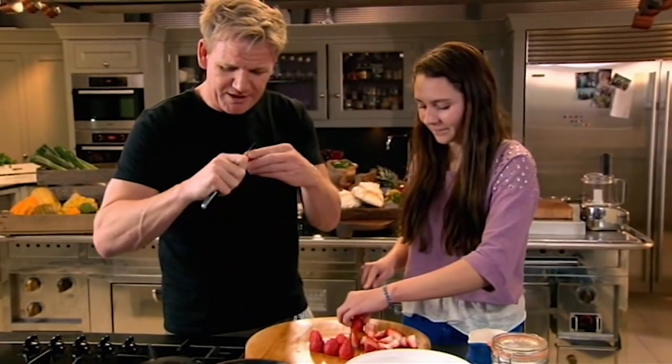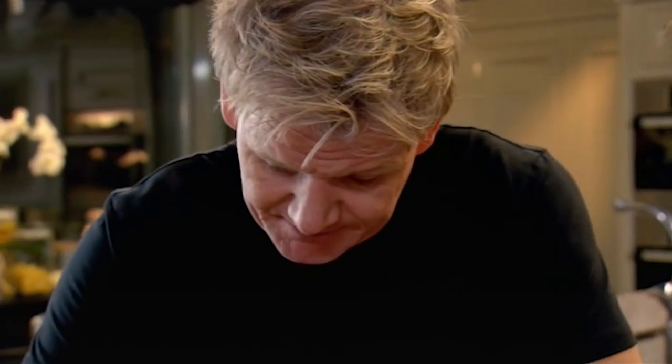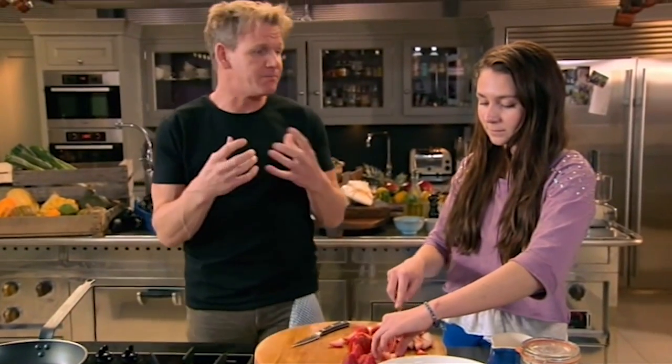Eton Mess. What's the one thing you love about Eton Mess? I love the meringues. Now, this is an Eton Mess with a twist. What's the twist compared to the normal one? We're going to freeze it. So it's almost like a sort of Eton Mess bomb.